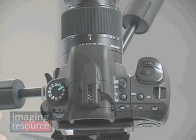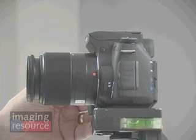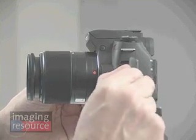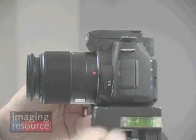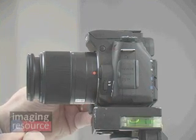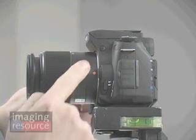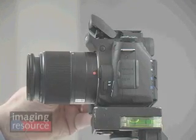In the middle, a flash hot shoe accommodates Sony's dedicated flash systems. On the left side of the camera, a rubber flap covers two sockets — one for a wired remote, the other for an AC adapter. At the bottom is the focus mode switch, selecting between auto and manual focus, and here's the lens latch that lets you remove the lens. This button pops up the built-in flash.